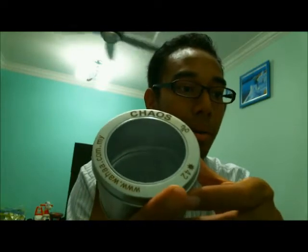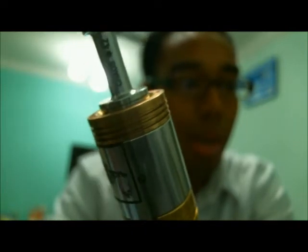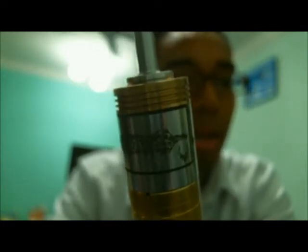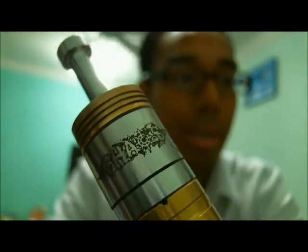It comes in a really nice case. This is the case it comes with — it says Chaos and it's got the serial number on the case as well. This one is number 42. It's got the serial number on the drip tip too, laser etched. The depth of the etching is pretty deep, so I'd say this would last for a while. And that's the logo right there — as you can see, it says Chaos.